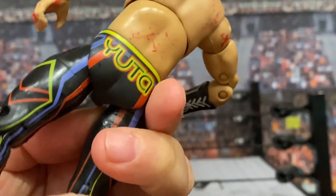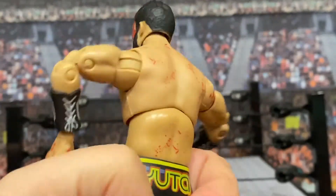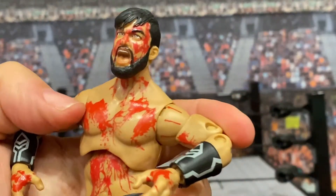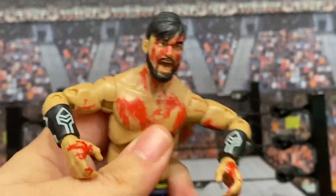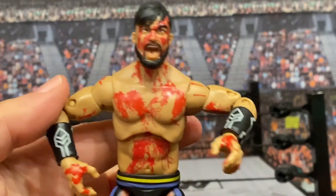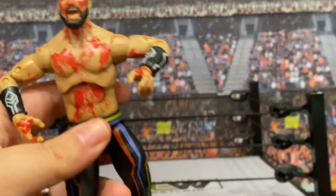I do not see any blood on the pants whatsoever, which is a choice. But I will say these are incredibly colorful tights — it says 'Yuta' on the back. He's got blood on his back and shoulders as well, so he is dripping in blood, much like the photo of him. I'm having a little bit of trouble with the top part of the torso — it just seems so disconnected. It is nitpicking a little bit, but it's noticeable.